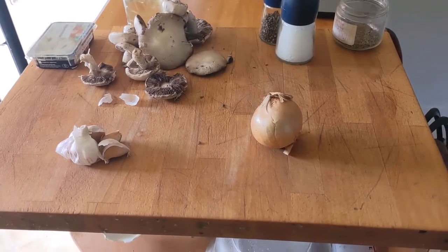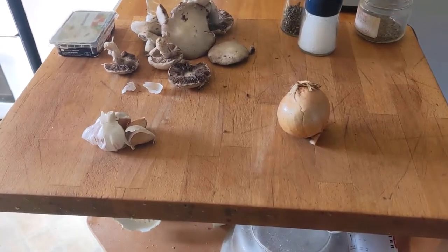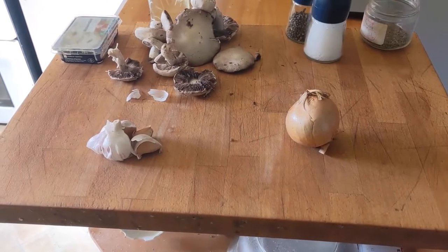I've been promising to do some videos on really cheap food to various folk on Twitter for ages and I'm getting around to it now. I'm sorry it's taken me so long but here we are.